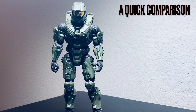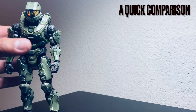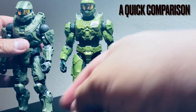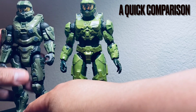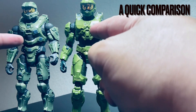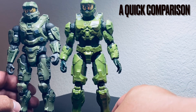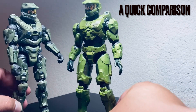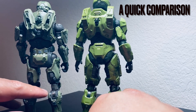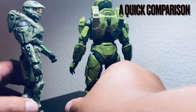One thing I wanted to mention: some people were saying this is actually a repaint of the Infinity Halo Master Chief. But if you look at them side by side, they are totally different. There are different sculpts — the shoulder pads are totally different, the chest plates are really different, they're not the same thing. Even the jet packs in the back are totally different. Overall, it's an all-new sculpt, which is really great.